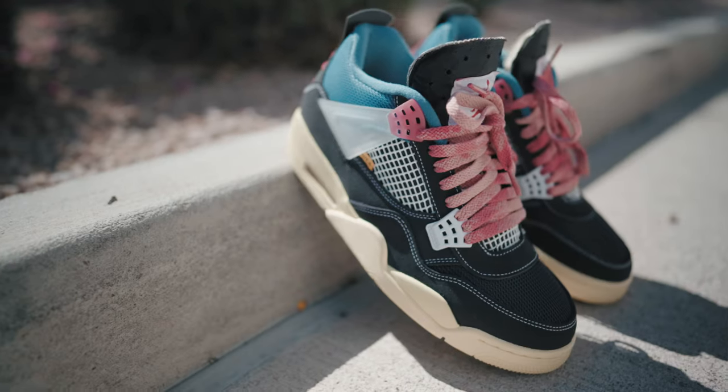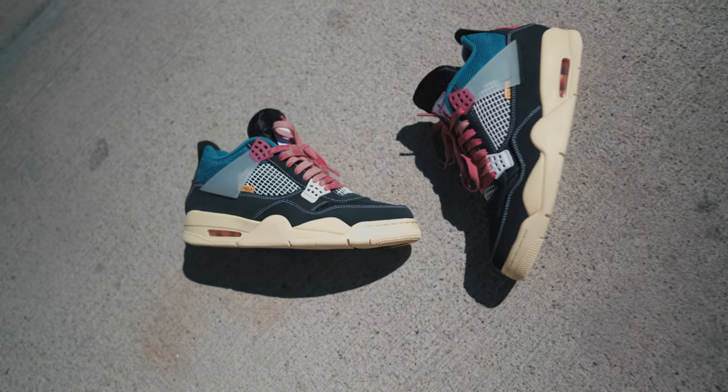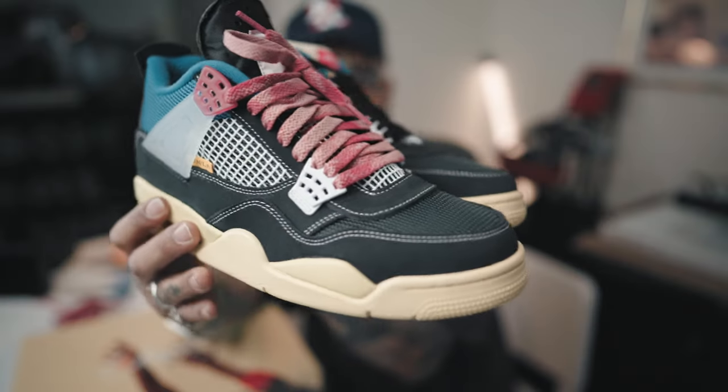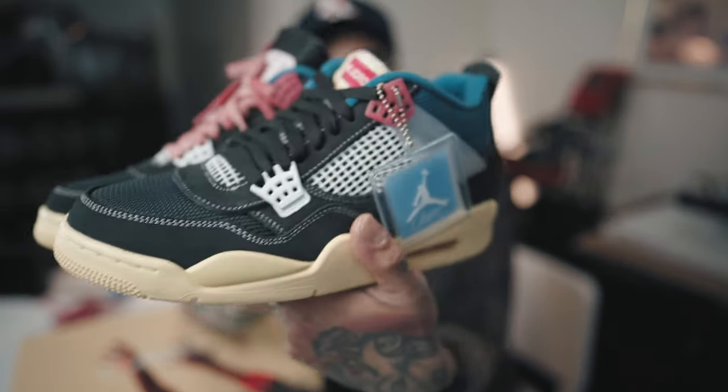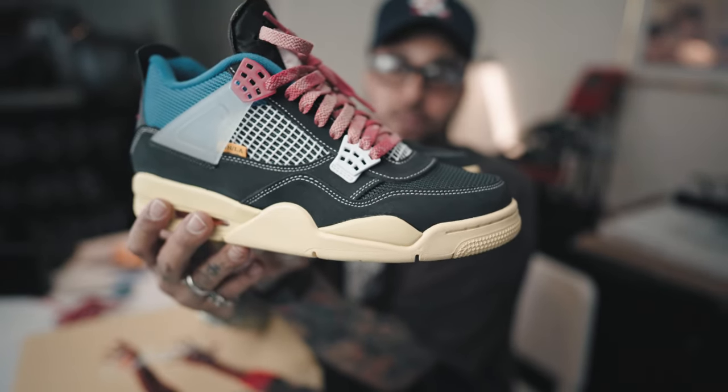Here's your final look — the modded version and the dead stock version. I prefer the modded version way better; I think it looks great with the laces. Shout out to Foxtrot Uniform on the laces. Make sure you guys like and subscribe and tune in to the next video.